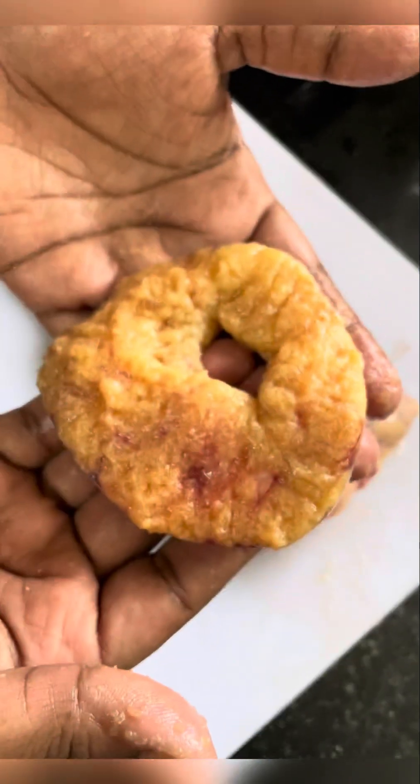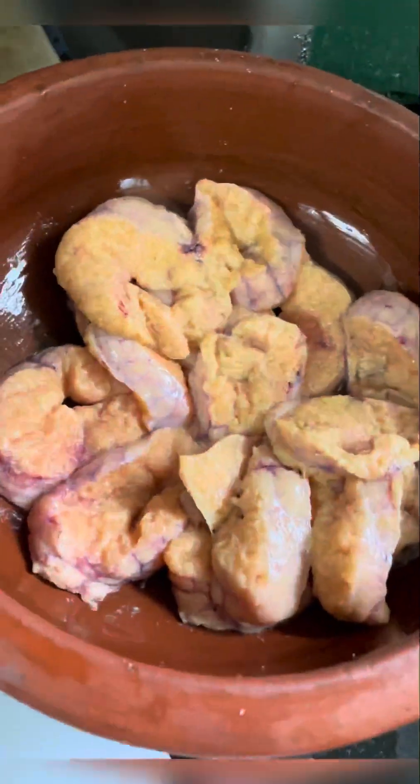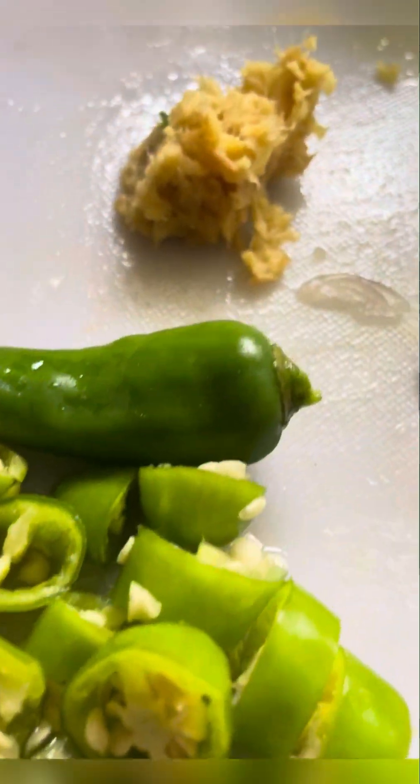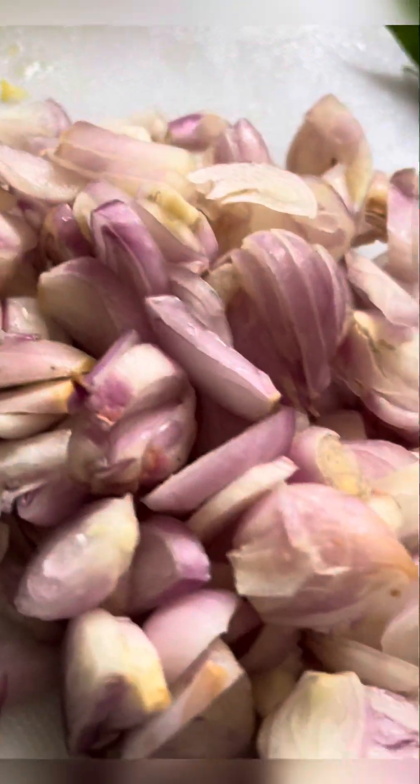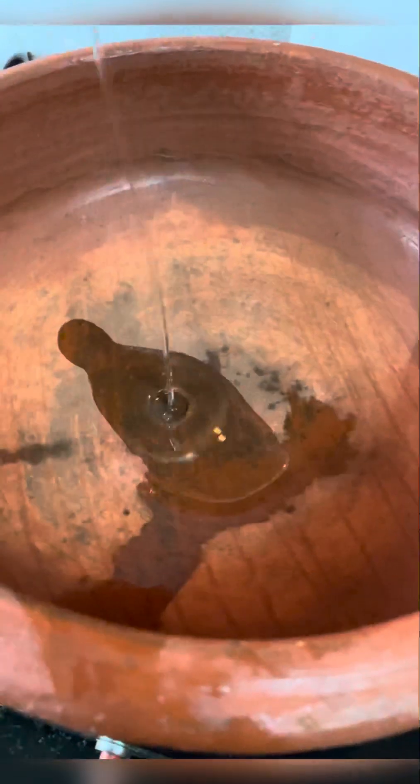I am going to make a slice of the meen mutta and chop it in the middle. I am going to cut the top a little bit, make one piece and a half, and then the pan will be mashed. I am going to make two pieces.